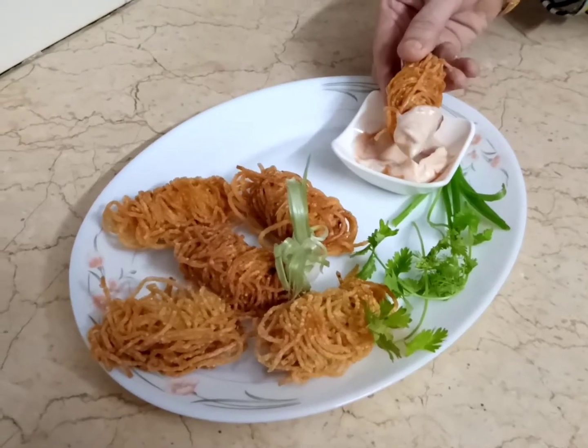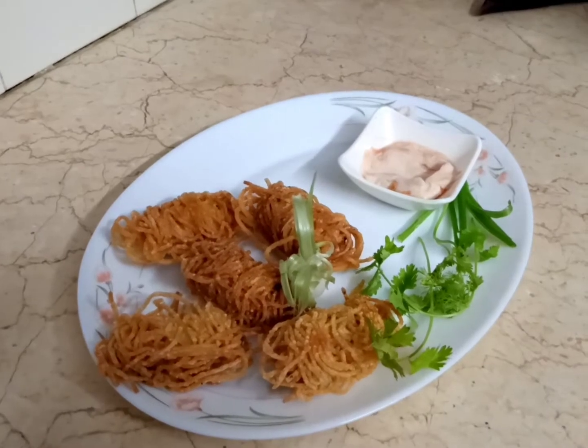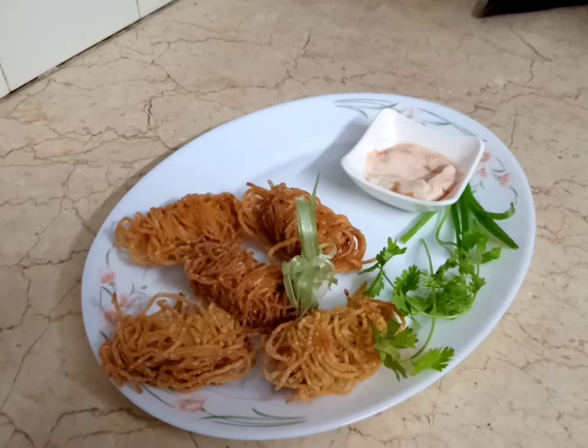Assalamu alaikum guys, welcome back to my YouTube channel. I am making a very delicious dish called Threads Chicken, so without any delay let's jump right into the video.